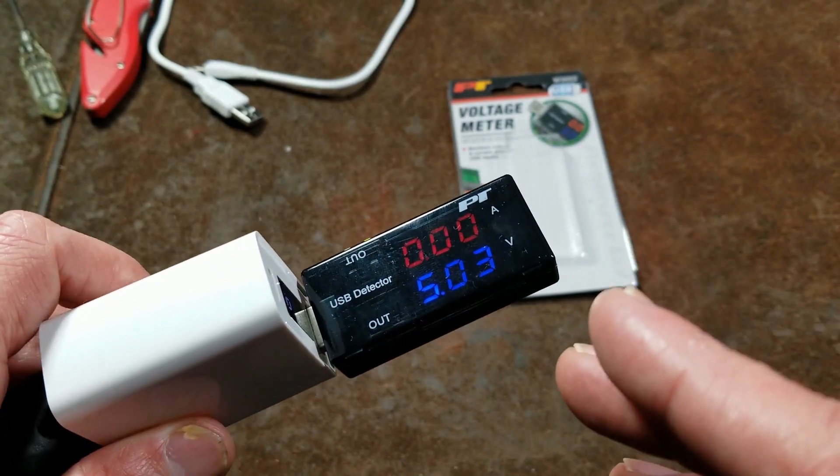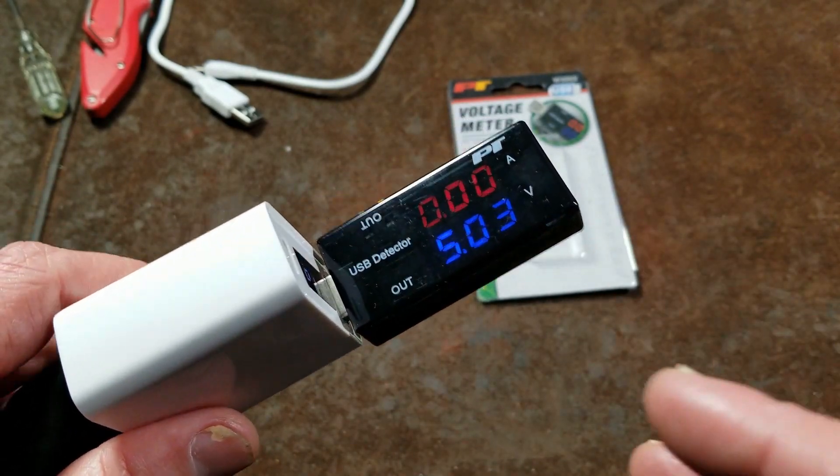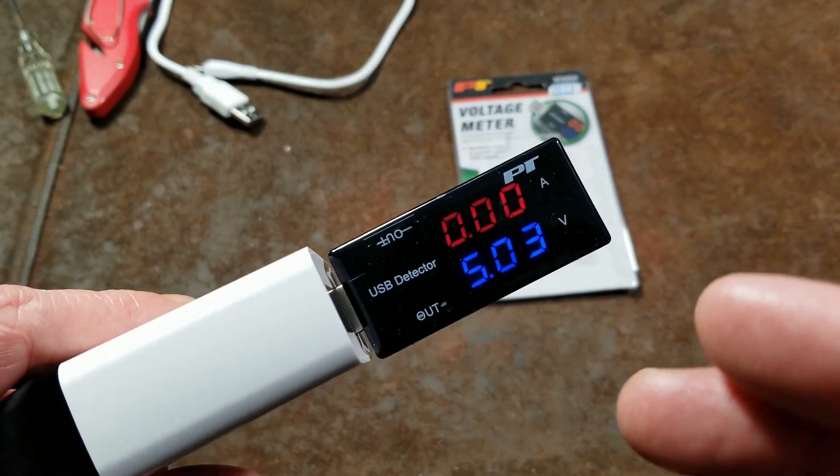It's outrageous because this is $3.50 on Amazon. I actually found this at a local discount auto parts store that also gets PT stuff, but they were selling it for $7.00 and I went for it.